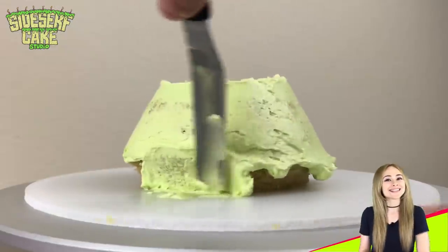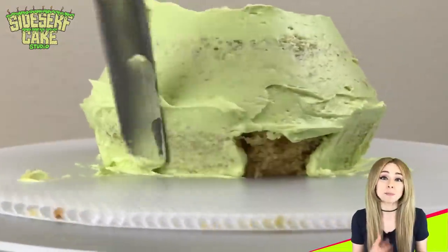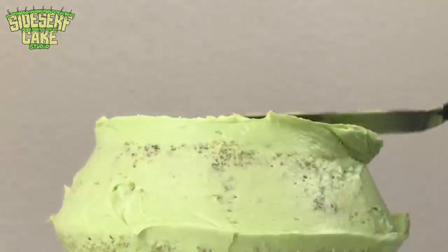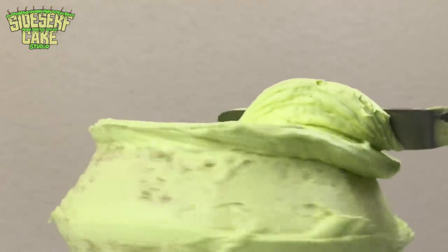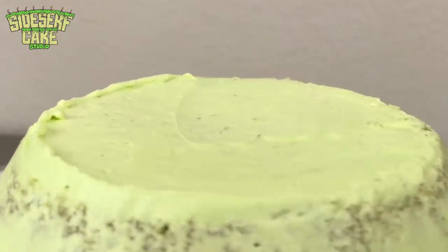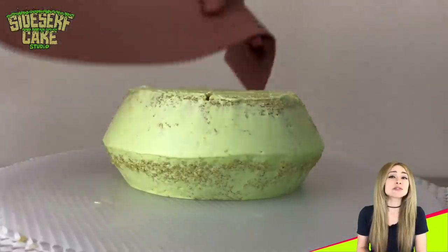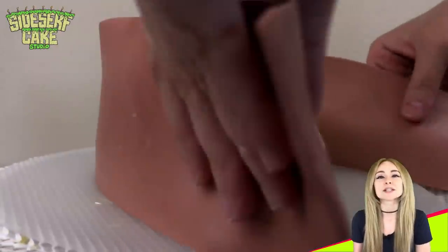So let's talk about the cake. So far I have stacked layers of cake for the serving bowl, carved it, and I'm covering it in a layer of buttercream — this is called a crumb coat. The next step is to cover the cake in a layer of brown modeling chocolate.